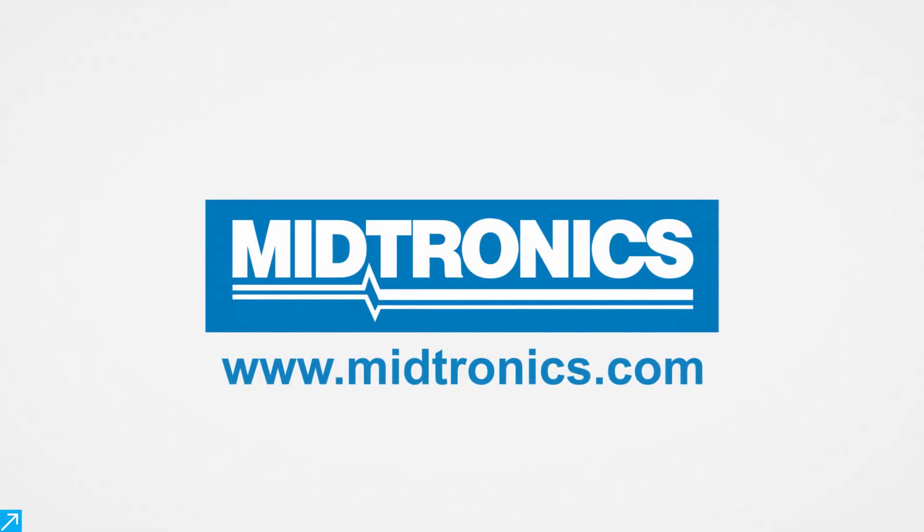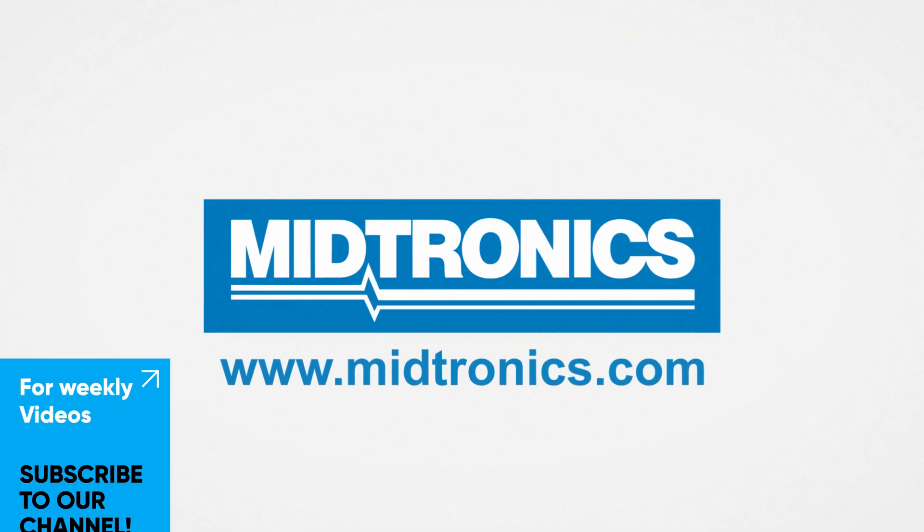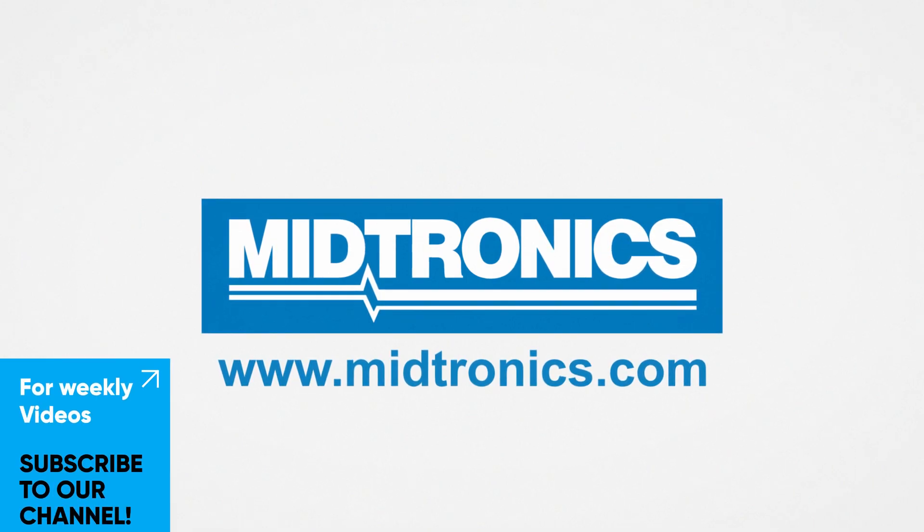Metronix, we will get you there. For weekly videos, subscribe to our channel to stay up to date.